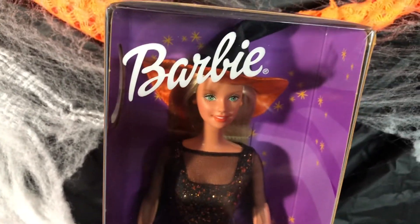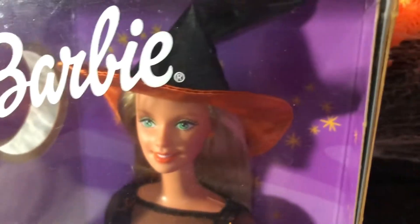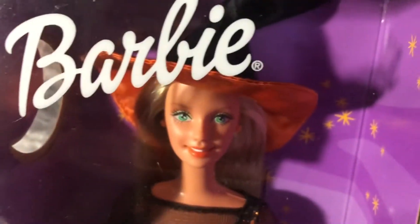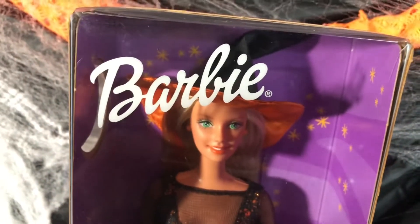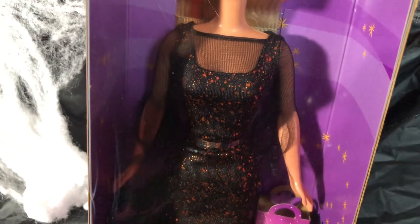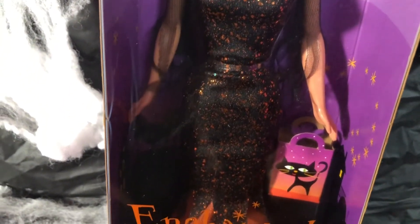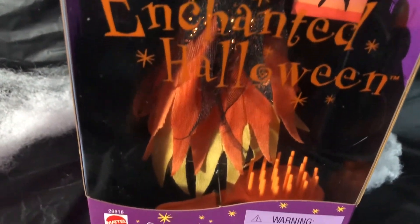Her name is Enchanted Halloween. See her hat? It's black at the top but on the inside lining it's all orange — that's a little different because usually all the witch hats are all black. She also has these big beautiful eyes. She is absolutely gorgeous. Look at that — the mesh on top of her dress has these little orange specks on it. That is really neat.